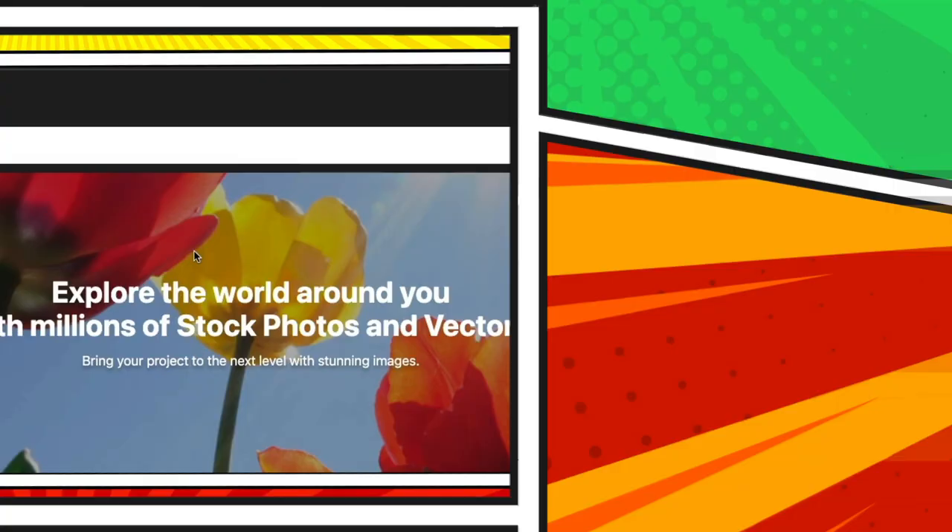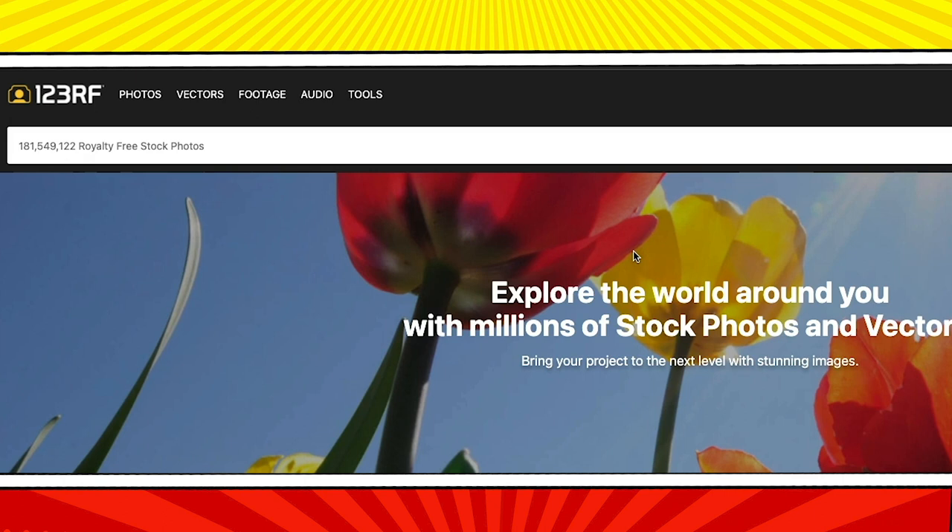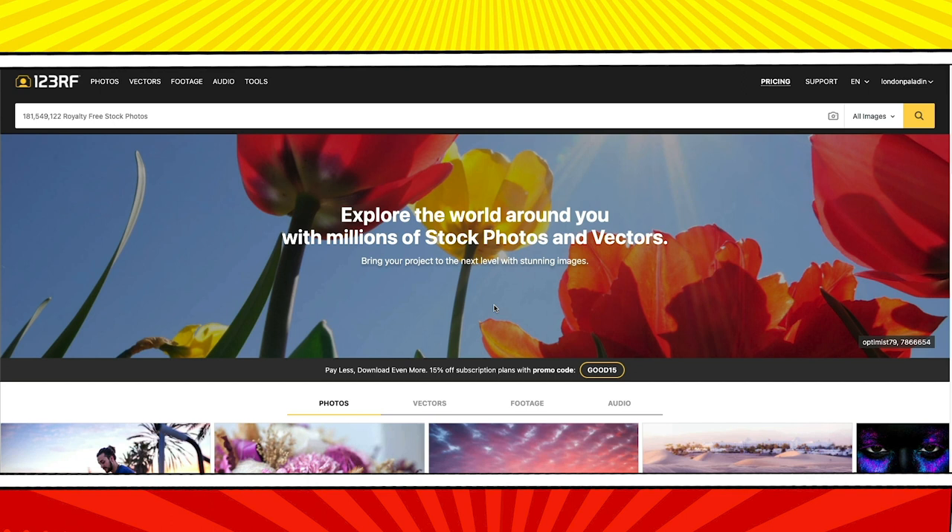You probably already have strong feelings on at least some of these ideas, and you can make this a collection of images that inspire you or match what you like. This page is where you get to express yourself. Do you want smiles or serious looks? Is your brand about business or family? If you have no idea, I've got you covered.